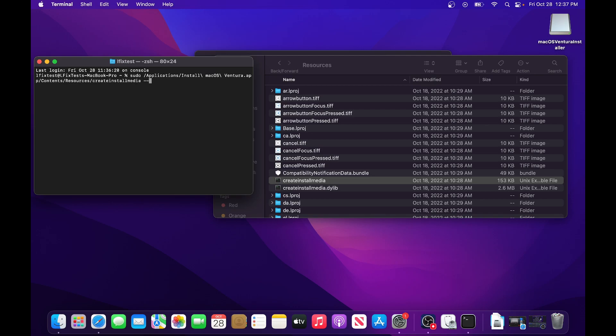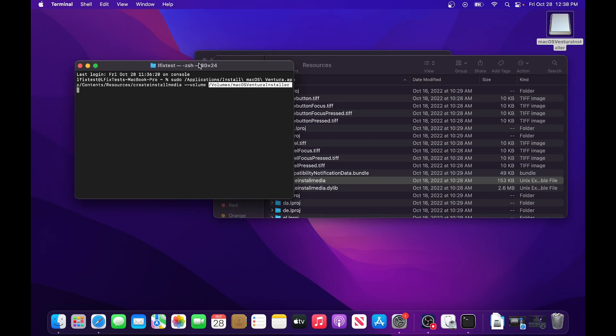After the path, type --volume followed by a space, then drag your USB drive into the Terminal window. This gives you the exact path to the USB. Whatever you named the drive doesn't matter — dragging it in copies the path automatically so you don't have to type it.